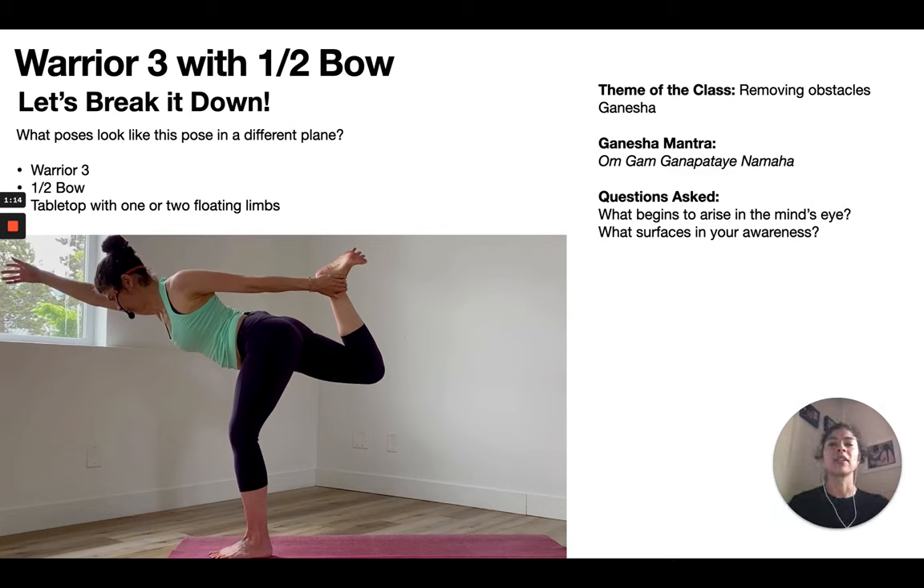As I've mentioned in a couple of the other breakdowns, if you can get the body to do different components of the peak pose before you get to the peak pose, then there's a lot of muscle memory in the body before you get there. The student or yourself won't need as much theoretical or anatomical cueing, and it'll allow you to speak less so that they can be in their experience more.